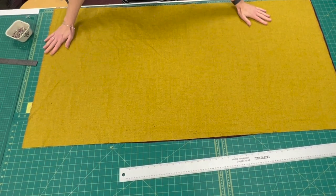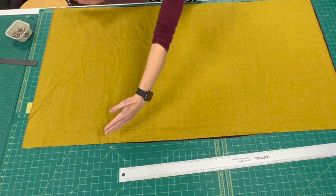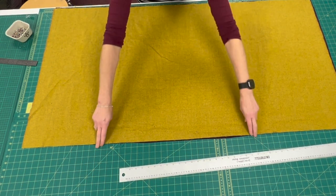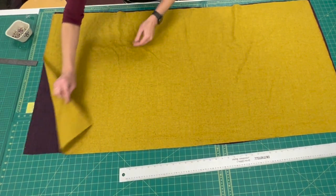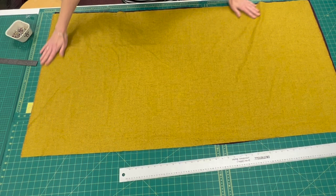Take two rectangles — ideally you want them to be 60 inches wide by 30 inches deep. Lay them out together so that their right sides are facing and matching up the raw edges.